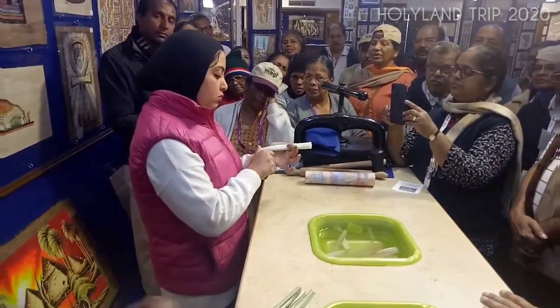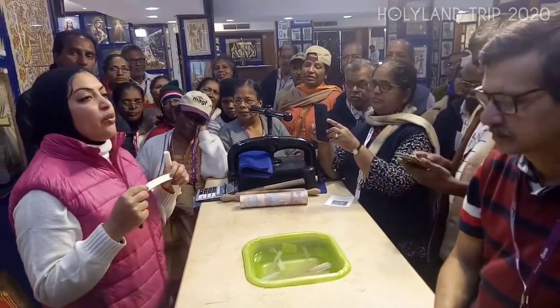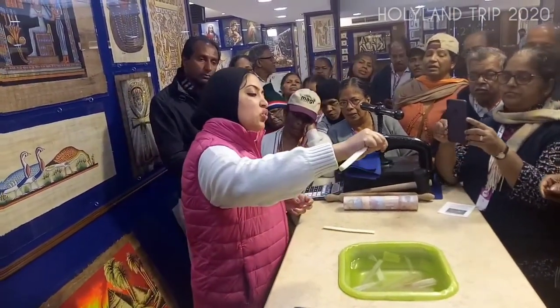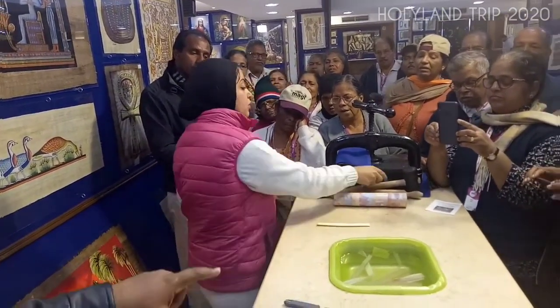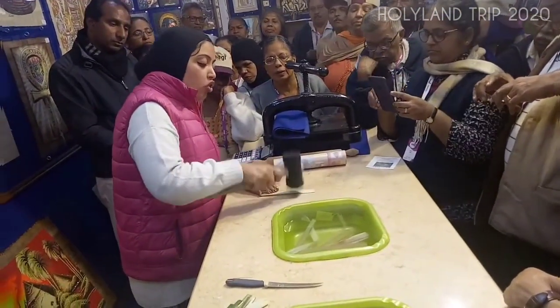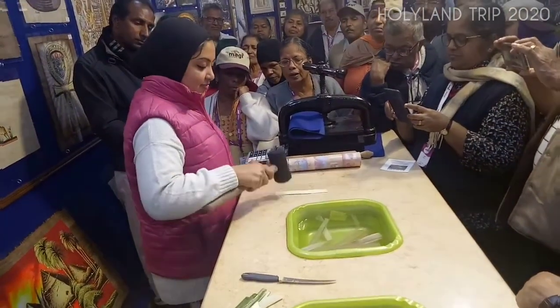We cut the same slices like this. This part is breakable because of the amount of water and sugar inside the plant. We use the hammer to break the fiber.